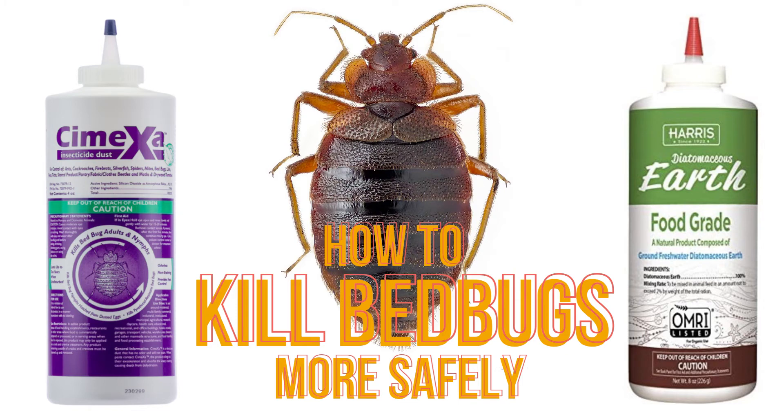Use this in tandem with other treatment methods, such as mattress encasements and bedbug bedpost interceptors, that you can read more about in the Ultimate Guide to Killing Bedbugs in the video description, and you'll be rid of the bedbugs in no time.